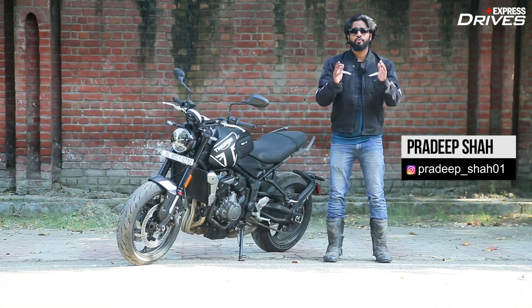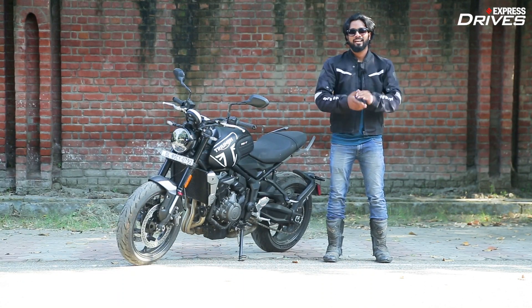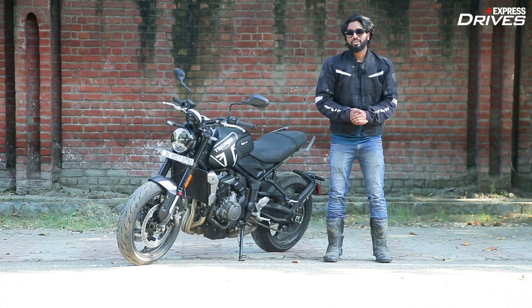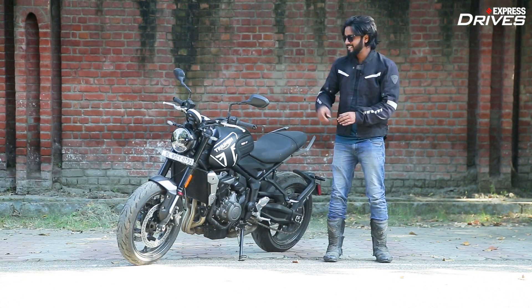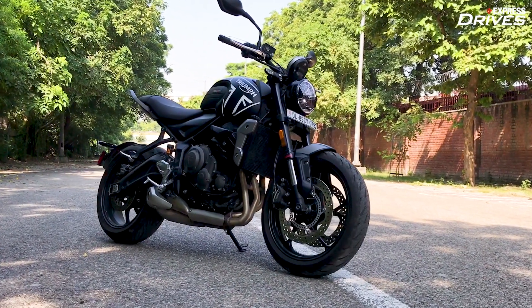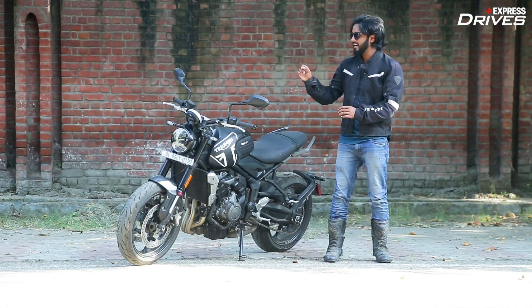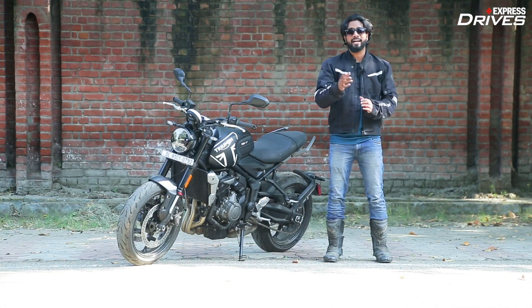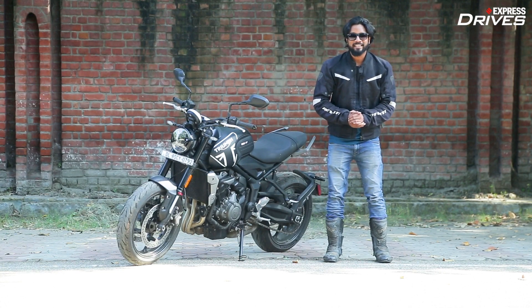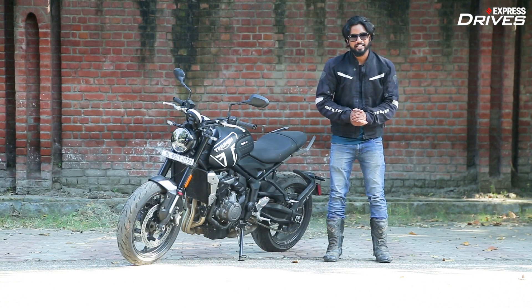If you ever thought of bringing home your first ever middleweight but felt that the Street Triple is too much and the Royal Enfield 650 twins are too simple, well Triumph Motorcycles India now has this sweet little thing called the Trident 660 for someone like you. So apart from being the company's most affordable motorcycle for India, what are its key highlights, what all it packs in, how is it to ride and more importantly does it manage to give you that proper big bike feel that you deserve? Let's find out.